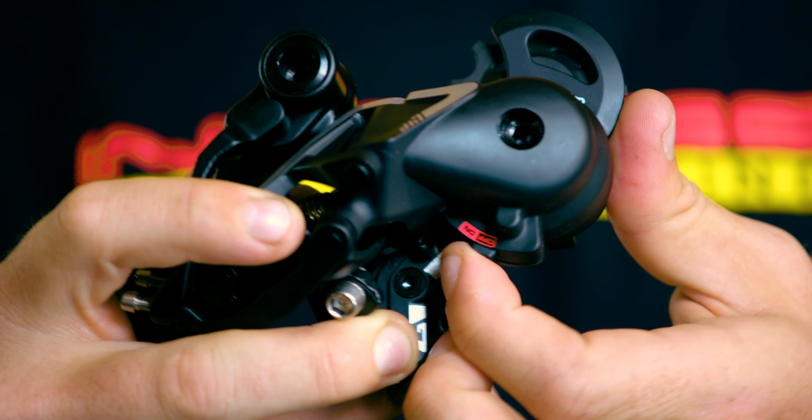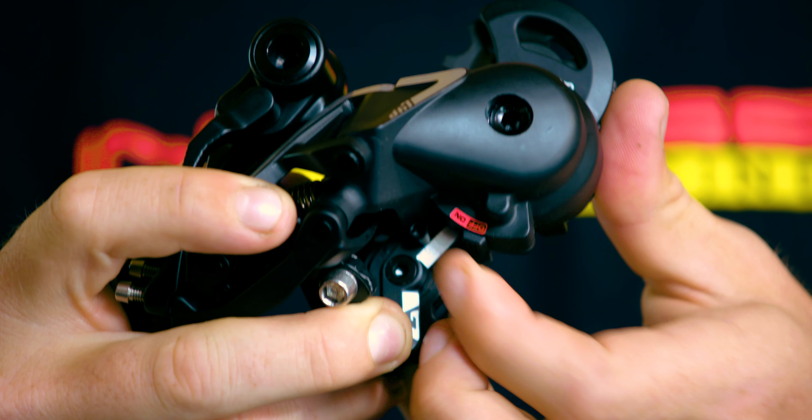The next feature I want to show you is another one of my favorites, and that's the ratchet clutch. It's got a nifty little on-off switch down here, real simple to flip back and forth, and when you know it's on, you can hear the ratchet.